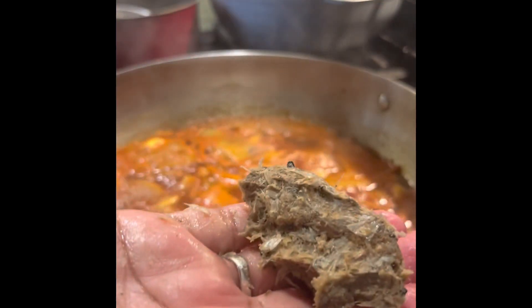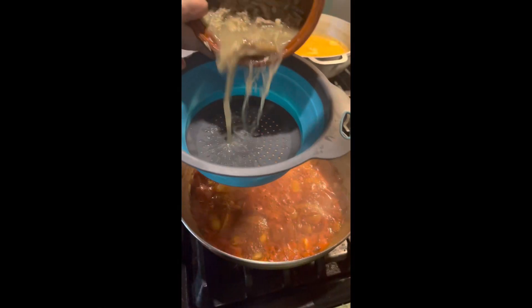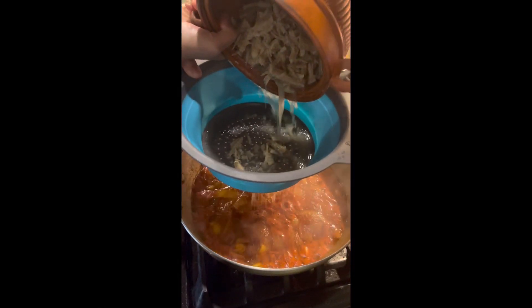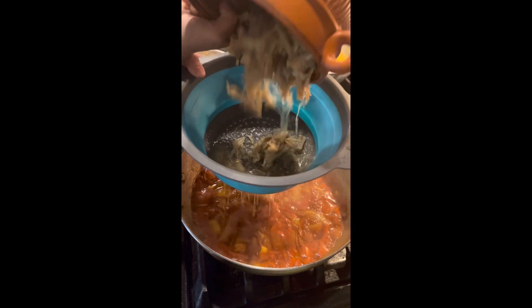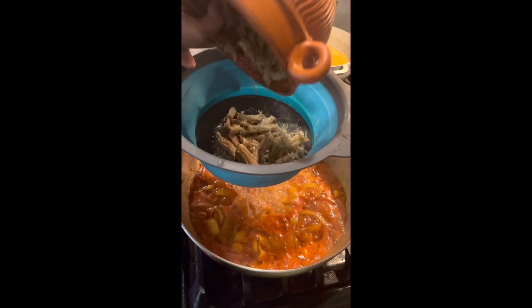We have to remove the cut. If you have a piece, line up and leave the cut. When we cut, we will use this to cut.